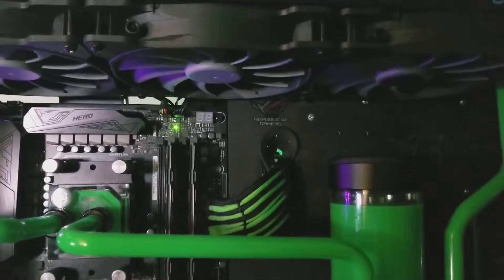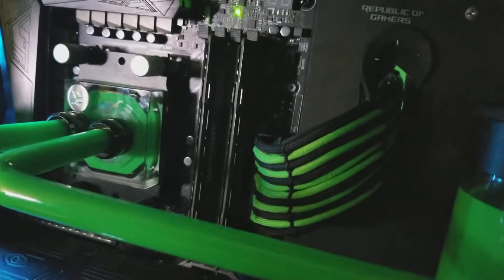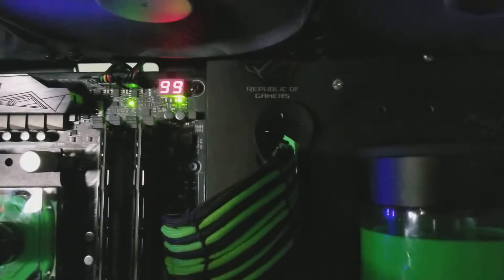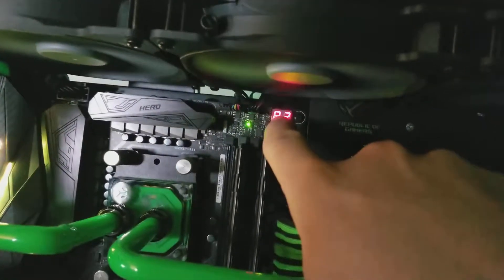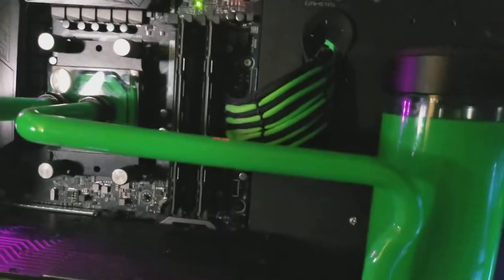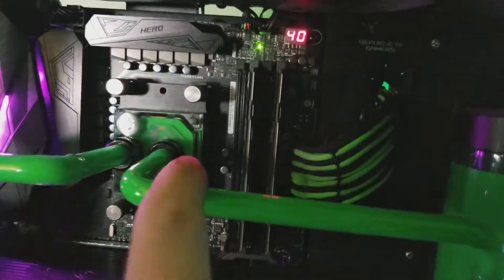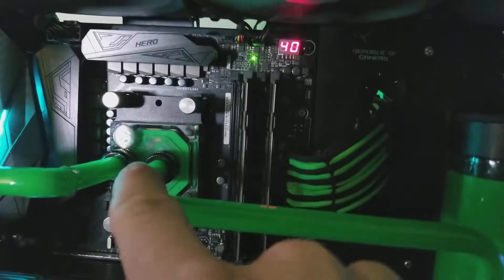HD is plugged in, so let me reach over here and hit the start button. It goes through DRAM, CPU — and hey, would you look at that, it's still doing it. It goes DRAM, CPU, VGA, and then boot. But whatever that screen right there says — just an '8' by itself, not '00', not '08', just '8' — you know there is a loss of communication between the CPU and DRAM.